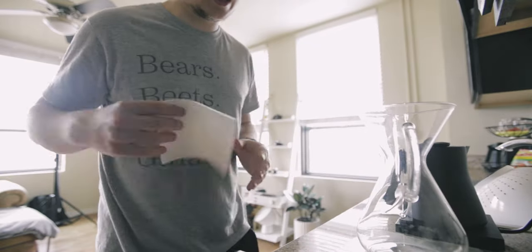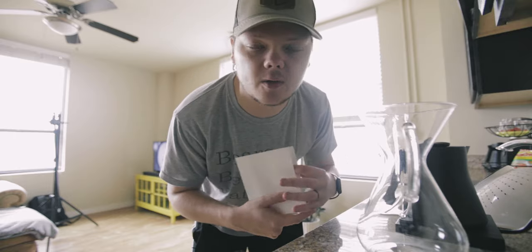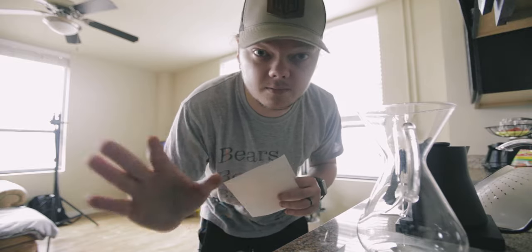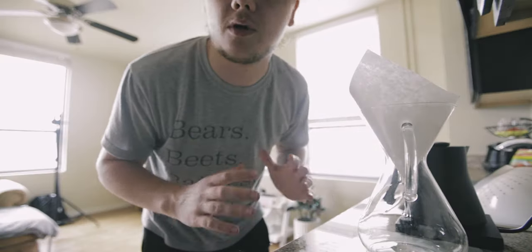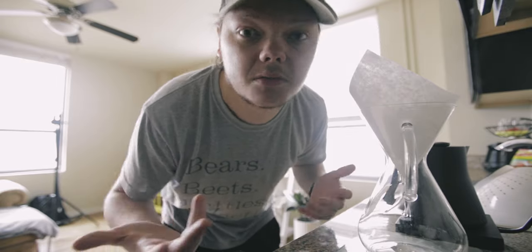We're going to make a Chemex. I've got a video about that if you want to watch it. We're not going to go through the specifics — just a super quick, small Chemex. We're going to do 30 grams of coffee because I don't really need a lot right now. First things first: I'm most curious about how it pours. By the way, the coffee I'm using is Big Trouble by Counter Culture, which is just what I've been drinking lately.